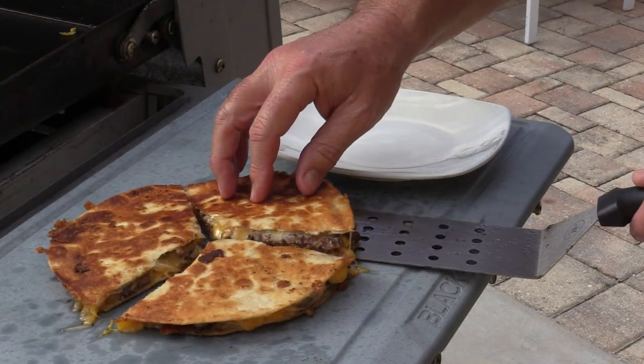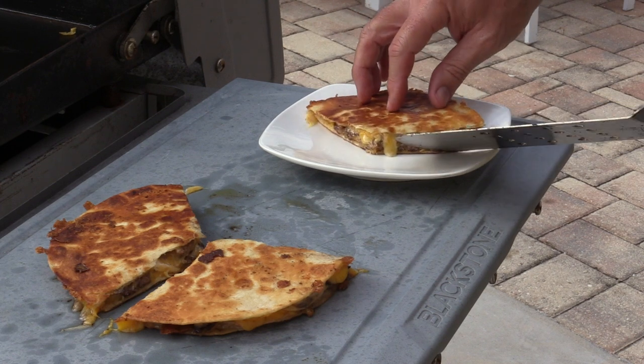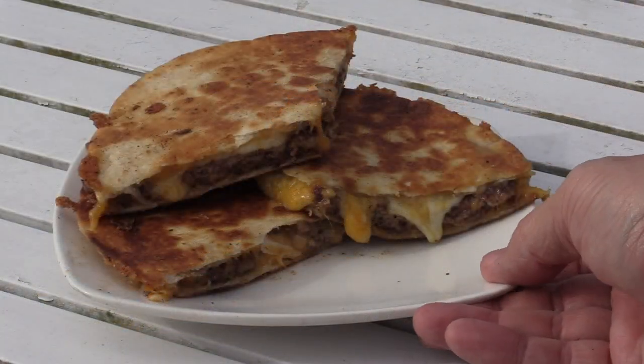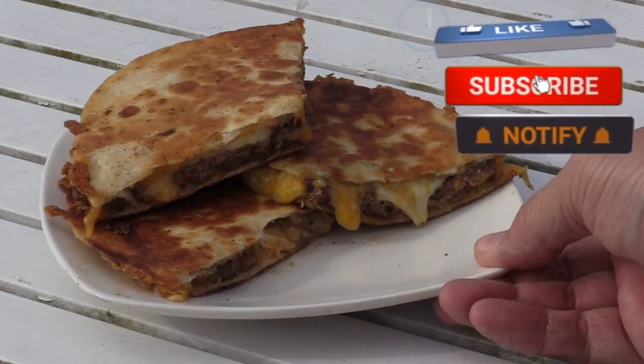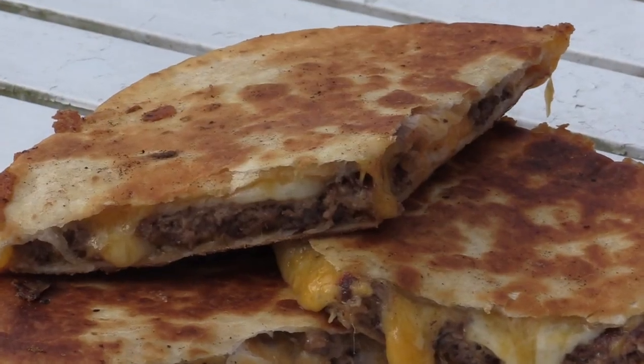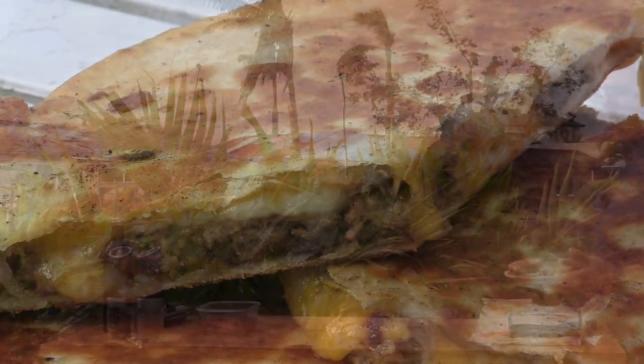We've cut this up, so let's go ahead and check this out. Look at that — cheeseburger quesadillas. And just like that, they're done. These things look absolutely amazing. So before they start getting cold, let's give them a shot. This is not a big old double burger — this is just an amazing cheeseburger quesadilla. Simple: meat, seasonings, cheese, tortillas, toasted on a griddle. That simple.